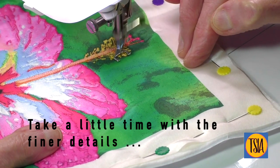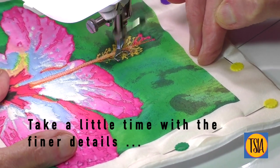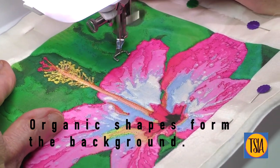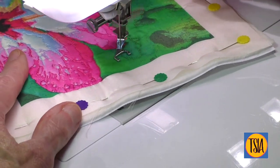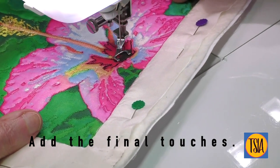If your design has areas with more intricate details, take your time over these and remember don't stitch too much in any one area. Simple organic stitching works well in the background of this design, or if you prefer you could use a more formal free motion filler stitch. Finish off your design with any small details that help bring the picture to life.